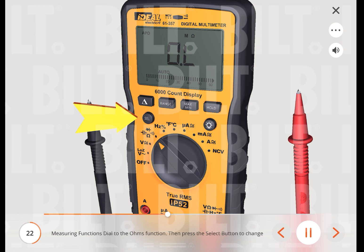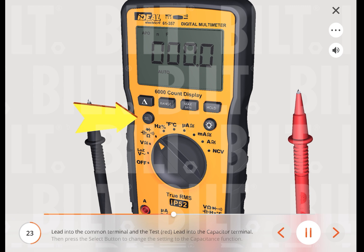To measure capacitance, insert the neutral (black) lead into the common terminal and the red lead into the capacitor terminal. Then press the select button to change the setting to the capacitance function. Note: it may take several seconds to acquire a stable and accurate value.